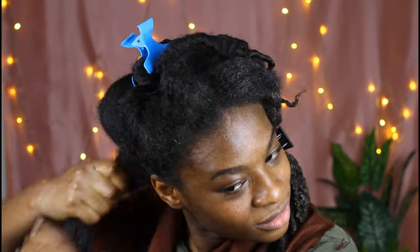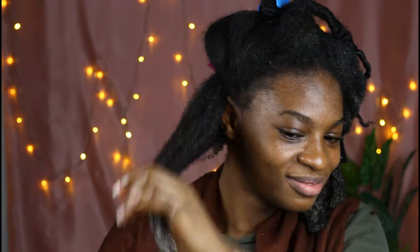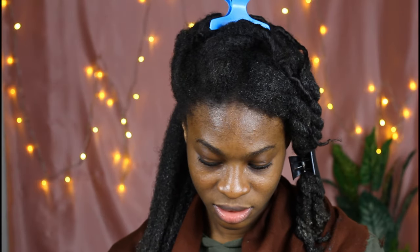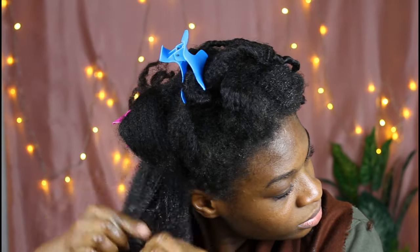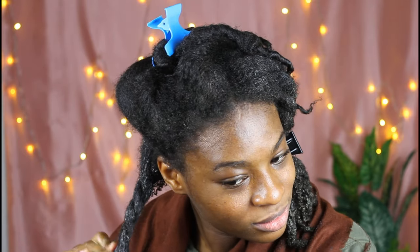You can leave this mixture in your hair for about two hours up to overnight, depending on your schedule. I left mine for a few hours then washed it out. To wash this mixture out, use cold water — tap water or room temperature water — because we have eggs in the mixture and you do not want the eggs to fry in your hair. Be sure to rinse it out very, very well.